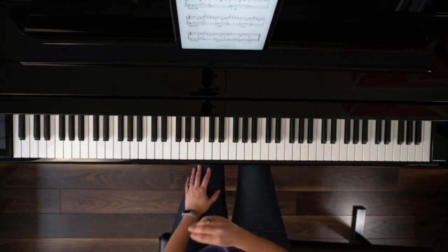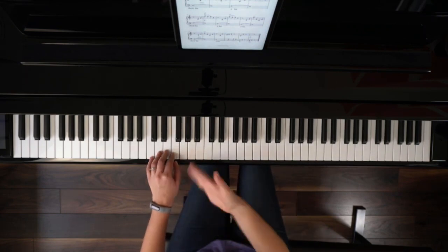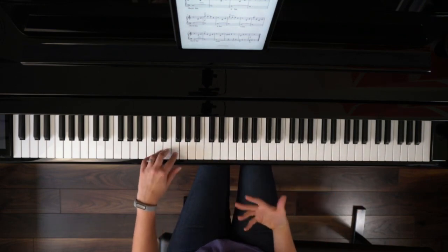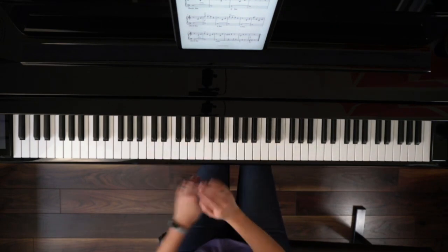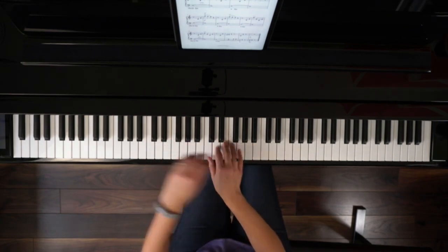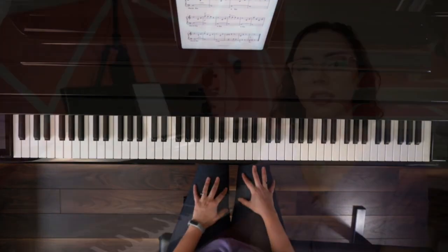I would definitely recommend demonstrating the whole piece to your student, making sure they can hear how cool it's going to sound when they can do it a bit faster. In the beginning, it will need to be slow just until they get used to it, like with learning to pedal anyway. And once they can go a bit faster, it's going to sound much more bouncy and like jumping jacks.